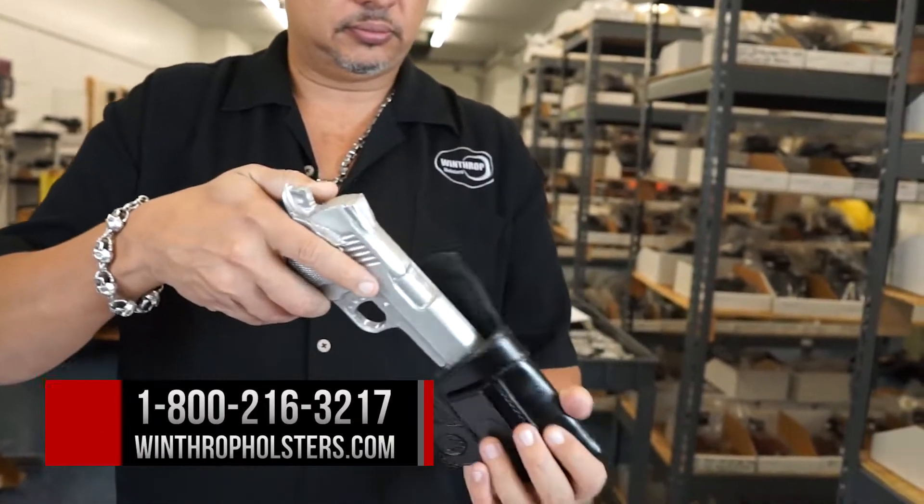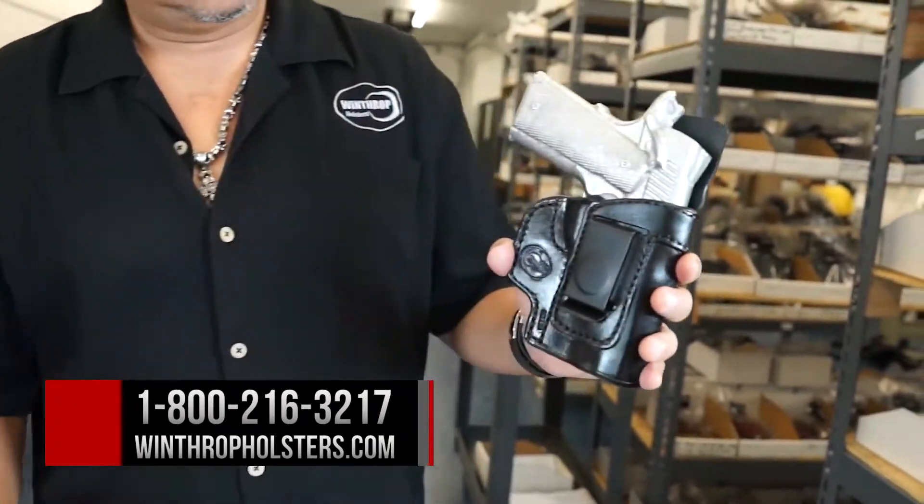Here's your standard model. Fits like a glove.